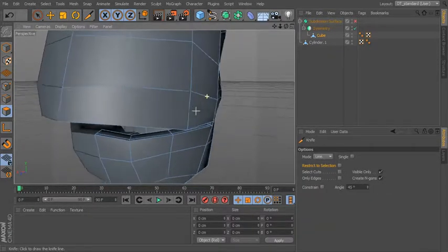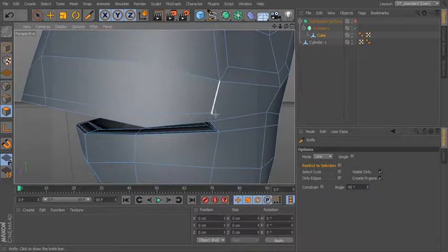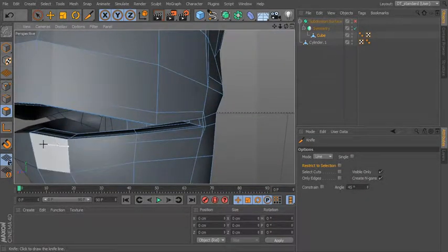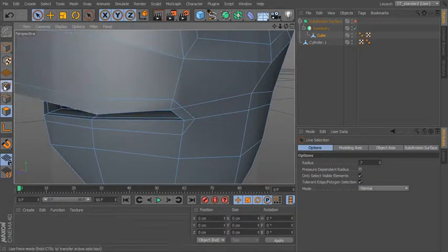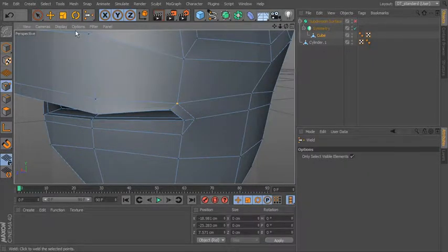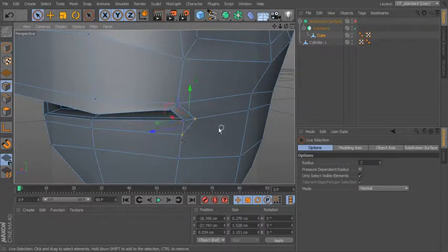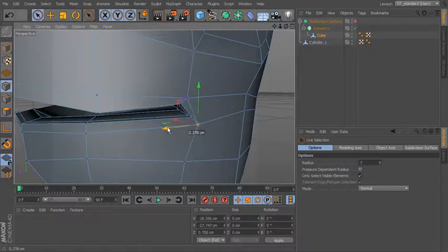Let's go to line mode. I'm just going to start up here and draw across, cut across here and come down, then across the front and all the way back around. We have these two triangles here — let's grab these and I'm just going to weld those together. Let's do the same thing down here.